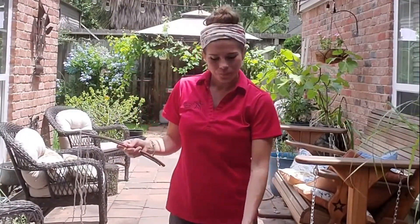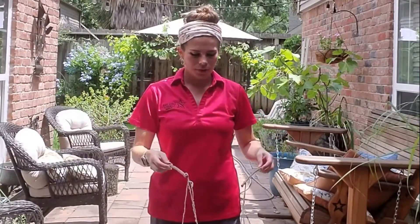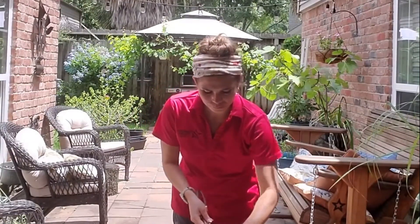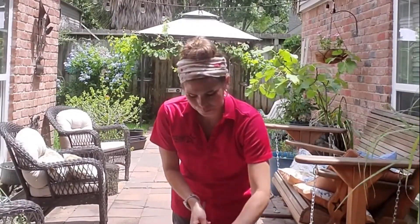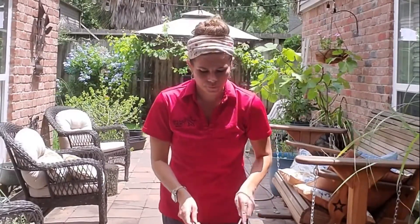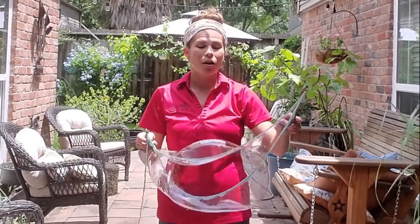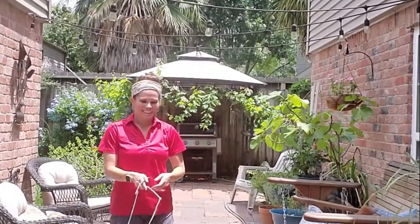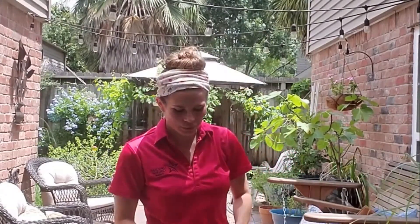So the next thing we're going to do is take our string and get it nice and wet in our solution. Let it soak it up. Now the next thing you want to do is also make sure that you are out in a nice area where you can easily clean up your mess.